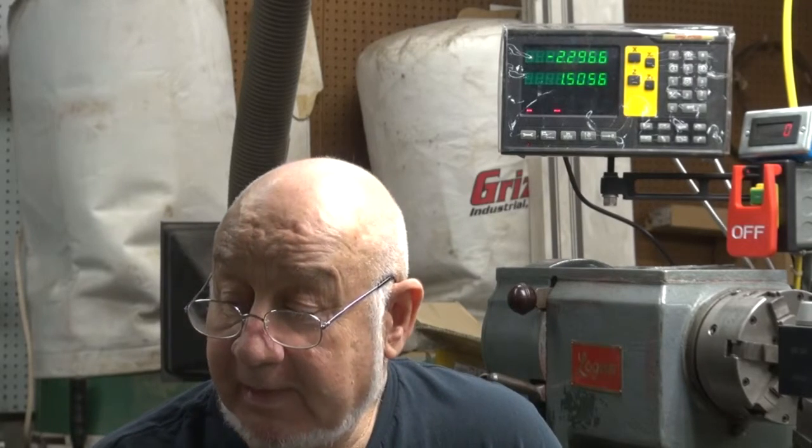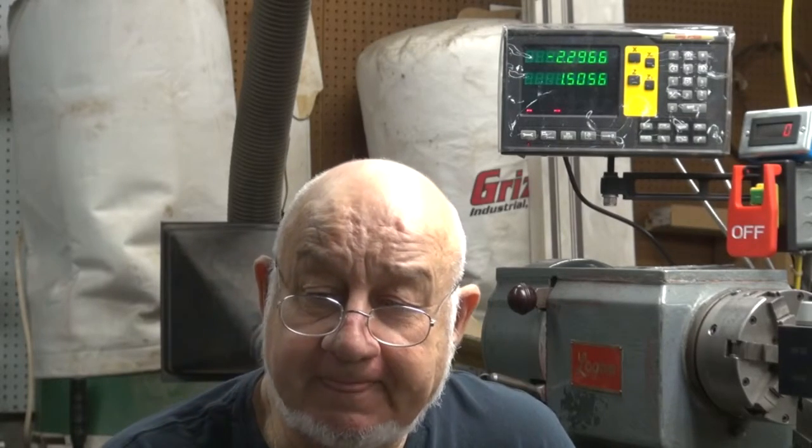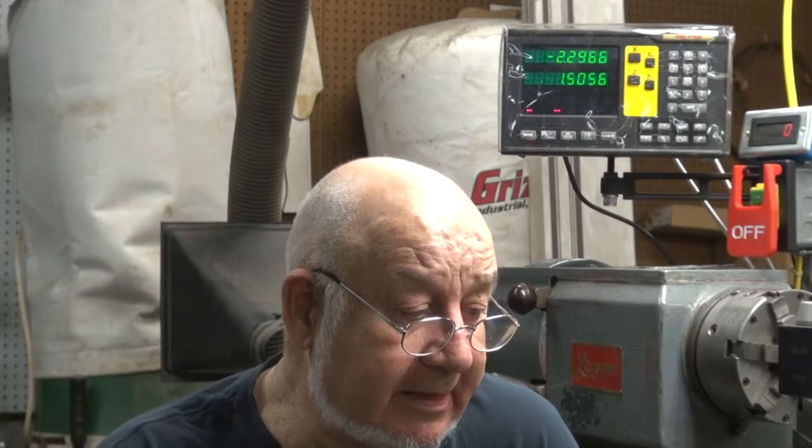Hi, my name's Dave and I'm back in the shop after about a week or so. I had some things I had to take care of. Unfortunately, I had to go to a memorial service for a long-time friend. I've known him for over 40 years, him and his family.